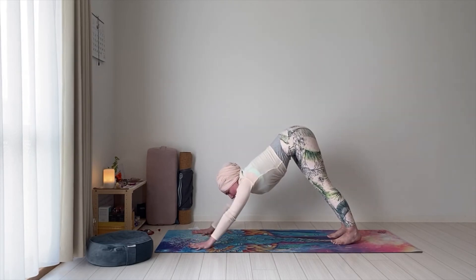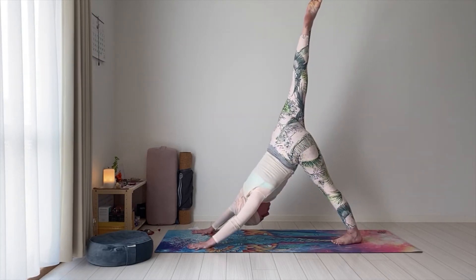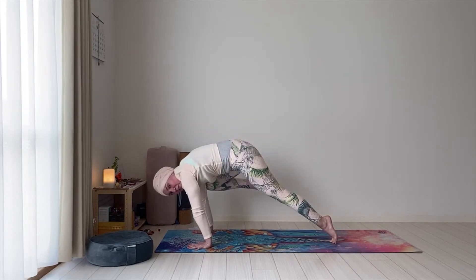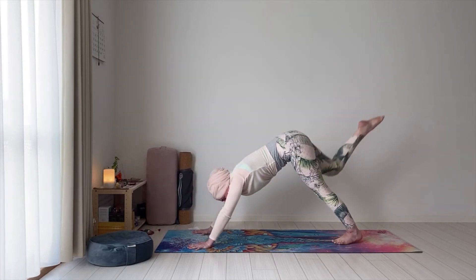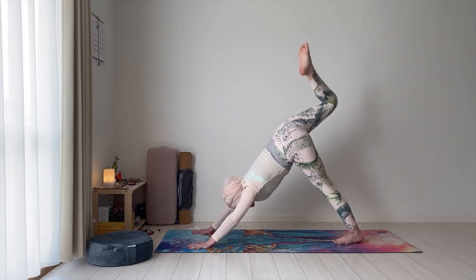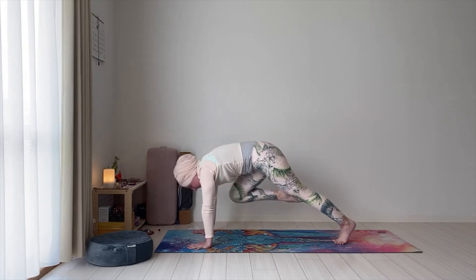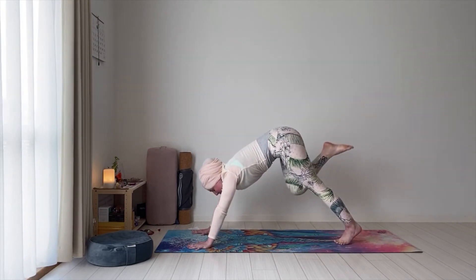Let's take a couple breaths here, and we'll work the core a bit. Let's lift the right leg up as high as we can. As we exhale, bring the knee to the outside of the right arm, moving forward into plank — hold. Inhale, step back, the leg extends up. Exhale, right knee to the right upper arm. Push the mat, lift from the core. Inhale back. Exhale — the knee between the arms.